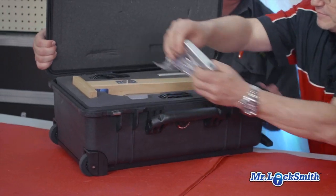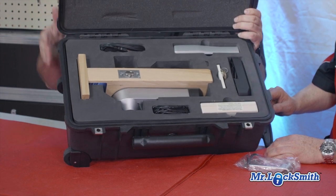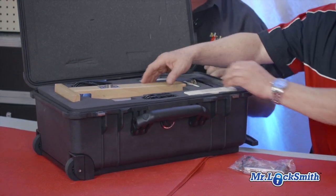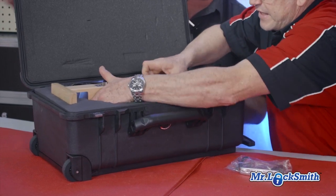This is really cool. This is what you get when you become a dealer — they've got this great Pelican case, it's all in here. This is fantastic for showing the clients. It's your demo unit. This is what you get when you become a dealer from Kaba.